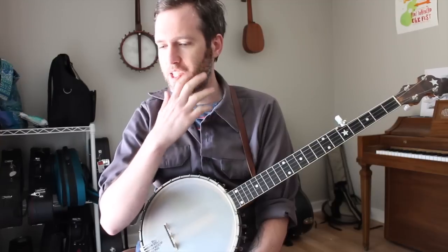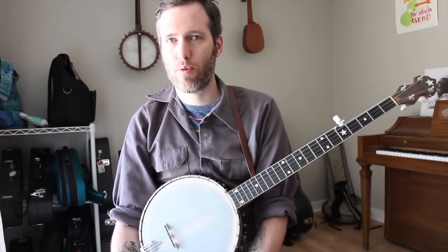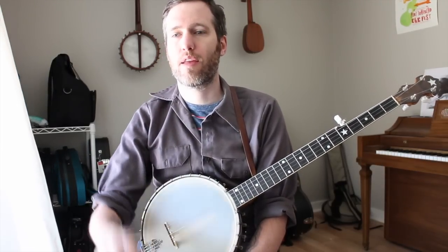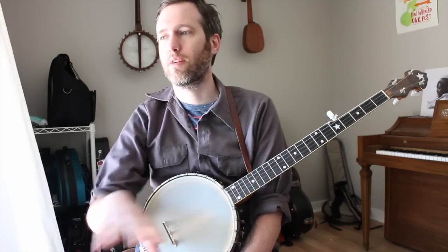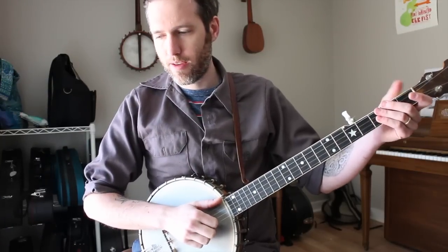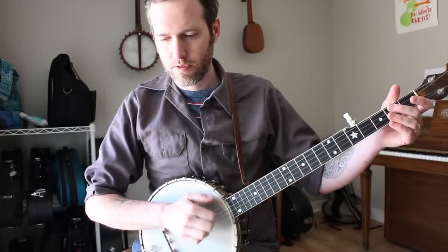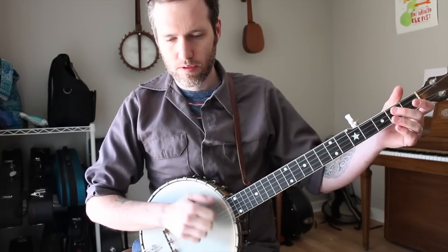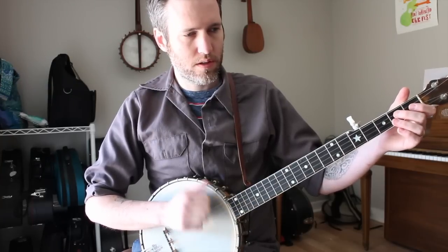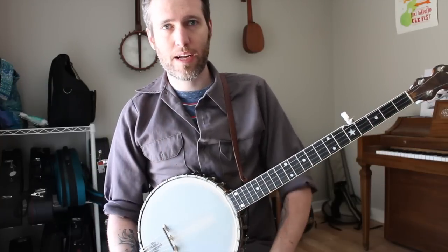In order to teach each of these embellishments, we just took four bars of I'll Fly Away. First we wrote it out without any embellishments, and then we tabbed out each one of the things we're teaching. So to begin with, this is what I mean by our simple tune without any embellishments.